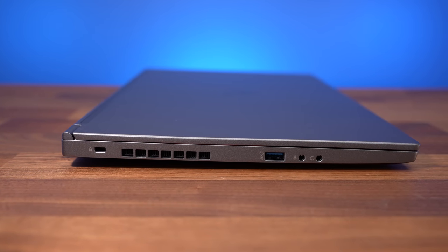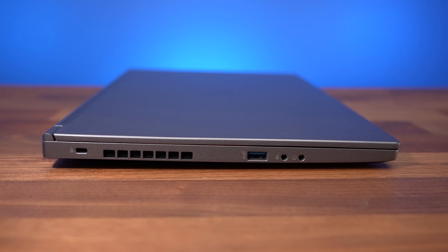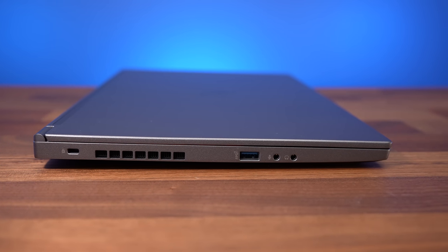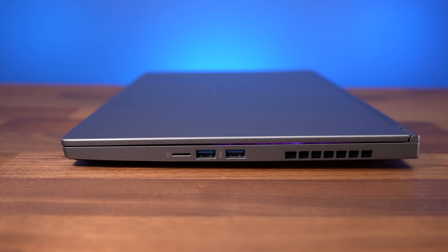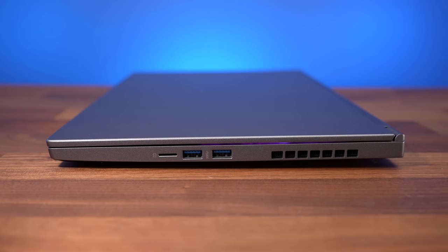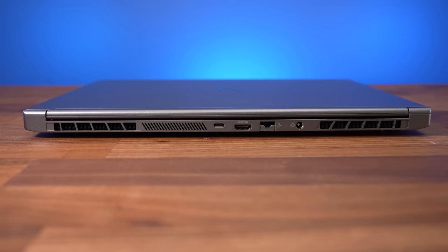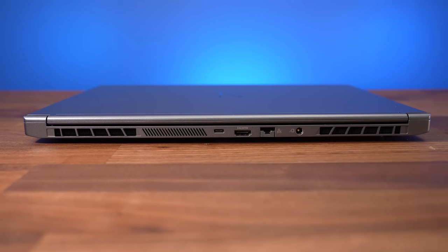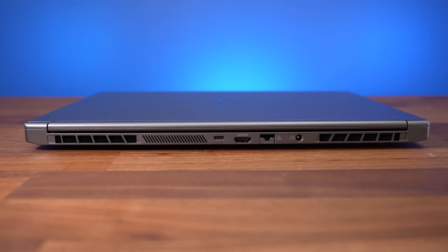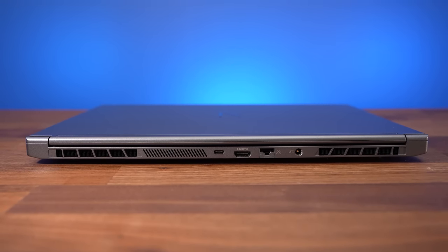The left side has a Kensington lock at the back, a USB 3.2 Gen 2 Type-A port, and separate 3.5mm mic and headphone jacks. The right side has a microSD card slot and two USB 3.2 Type-A ports, but slower Gen 1 on this side. The rest is on the back: from left to right there's a USB 3.2 Gen 2 Type-C port with Thunderbolt 4 support, HDMI 2.1 output, 2.5 gigabit ethernet, and the power input.